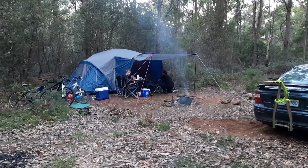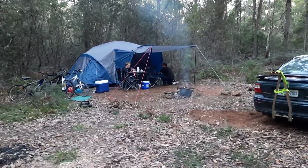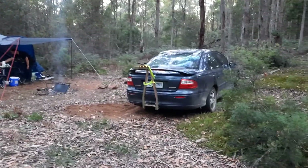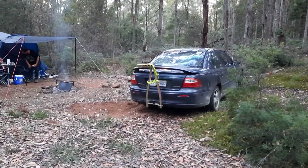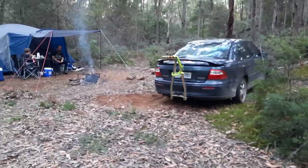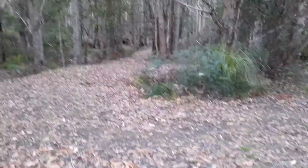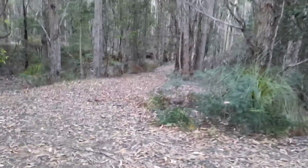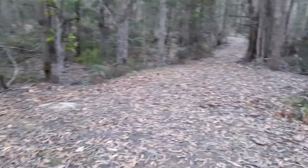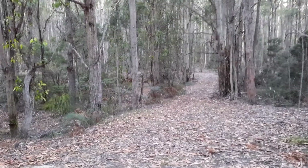We thought we had three small tents but we only had two, so we've had to take the big tent and make a spot for it. Still driving the Commodore, which I wanted to give away by now, but hopefully next week. This is a spot we found when we were just out exploring fire trails — there's a little entry track and you can probably just make out the main trail down at the bottom there.